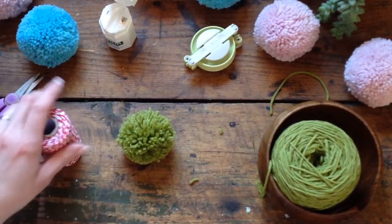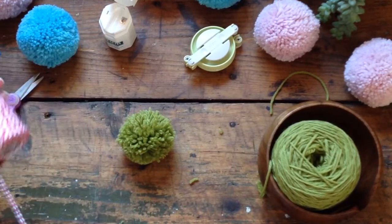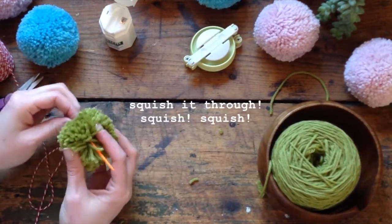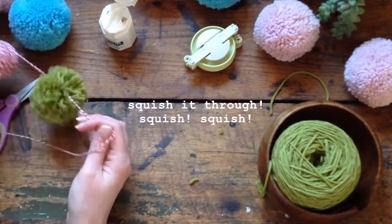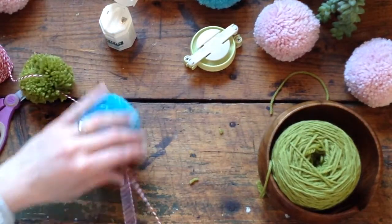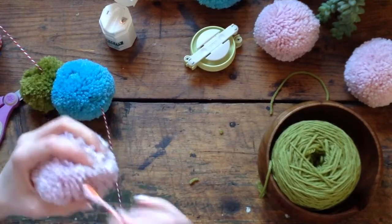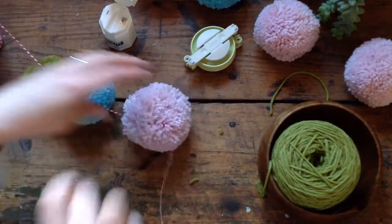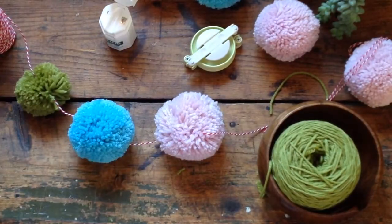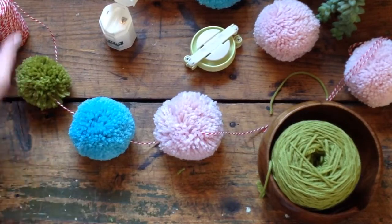Now all we do is take our butcher's twine, thread it, and squish it through. You can really feel the center of the pom-pom and pull it through. Then you just load your butcher's twine up with pom-poms. You can decide if you want them squished together — I like them spaced apart a little bit so they show off all the pom-pom goodness. The world's your oyster: you can make them scraggly or really round, multi-colors, with or without spaces, and as long as you want.